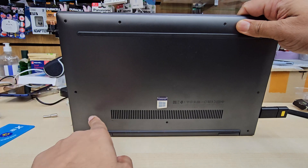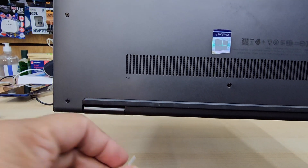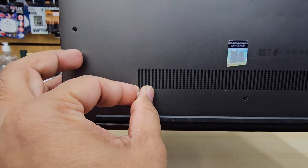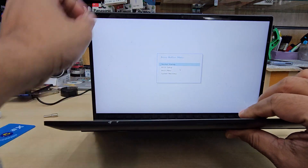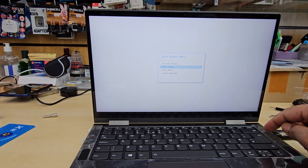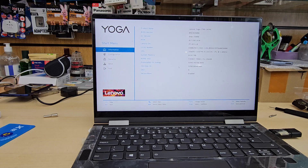For this model it's a bit different. Next to the ventilation there is a small dot hole. Use a paper clip while the laptop is switched off, click it once, and it will take you directly to the Novo button menu. From the second option, hit Enter and it will take you directly to the BIOS screen.